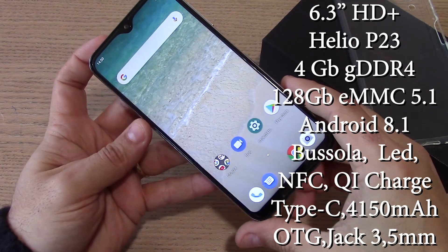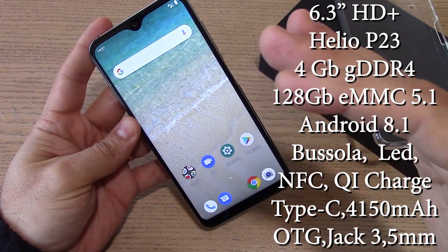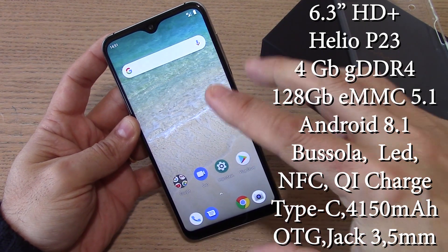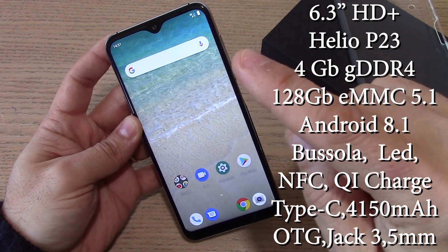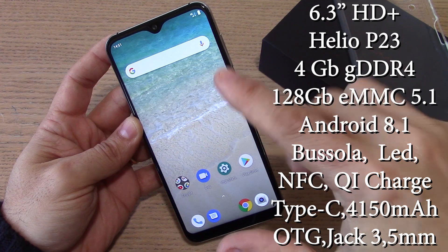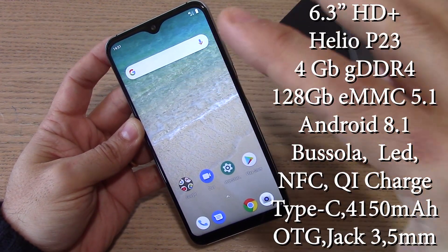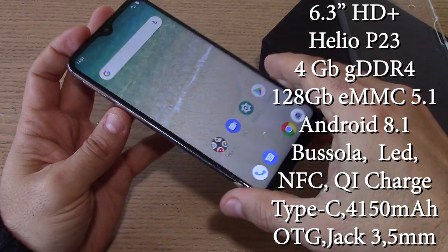Uno smartphone in formato entry level per quanto riguarda il suo prezzo, è un dispositivo che permette comunque di avere ottime caratteristiche a livello di rapporto qualità prezzo. Abbiamo un processore Helio P23 a 8 core a 2,3 GHz e un pannello da 6,3 pollici, purtroppo in formato HD Plus. Forse questa è una delle pecche maggiori di questo dispositivo.